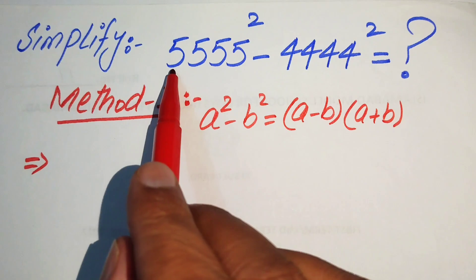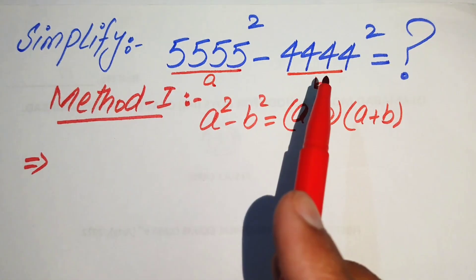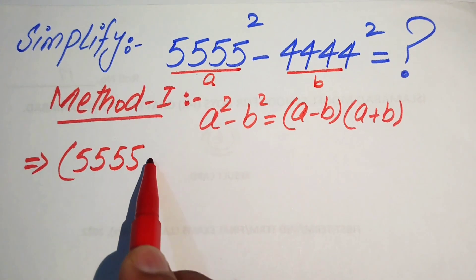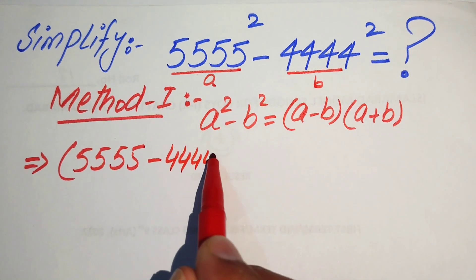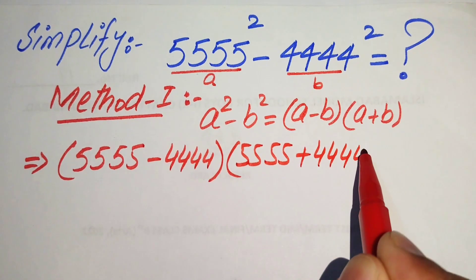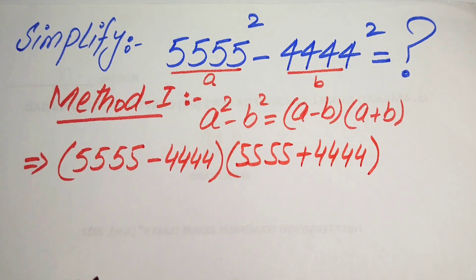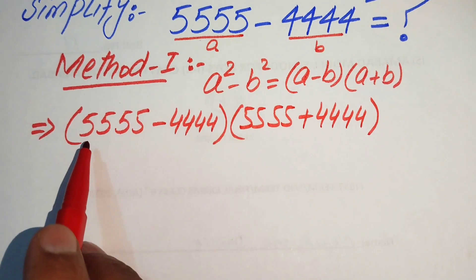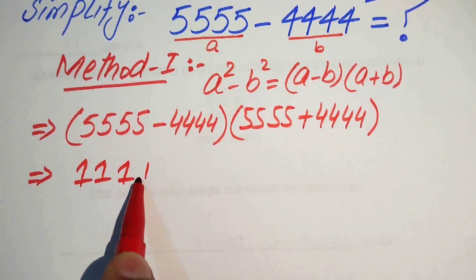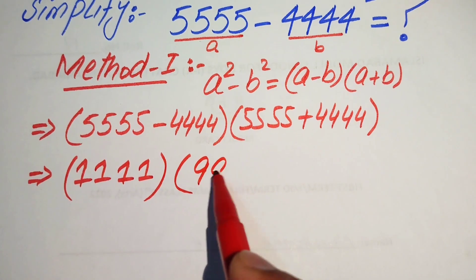Here 5555 is denoted as a and 4444 is denoted by b. So this becomes a squared minus b squared, written as 5555 minus 4444 into 5555 plus 4444. Note that a calculator is not allowed — we solve this without a calculator. Subtracting gives 1111, and adding gives 9999.